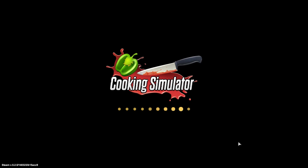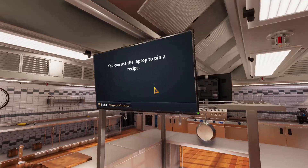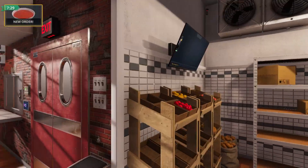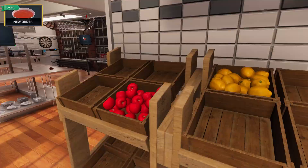Hey guys, what's up, welcome back! Today we're gonna be playing some more Cooking Simulator — this time correctly. It's the same thing because I messed it up last time.